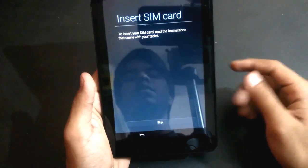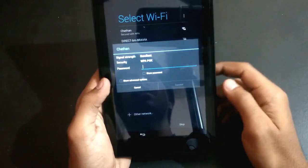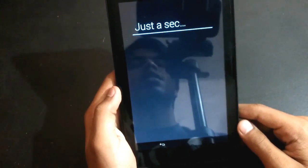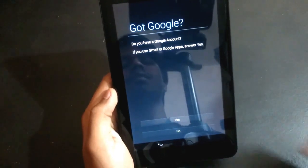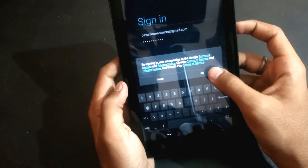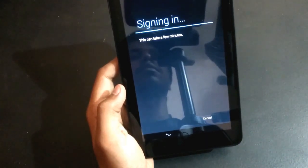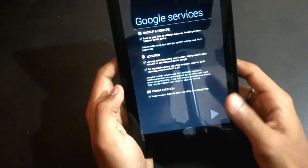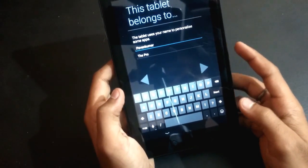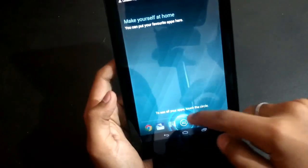Now you should select your language and select skip. If you want, you can connect — select connect. You can see it's booting, and you should connect your Google account. Click sign in, click OK, and it will ask your name — type your name and click next.